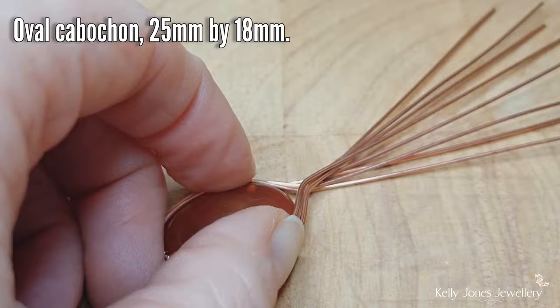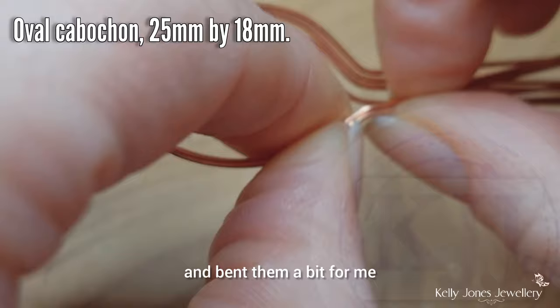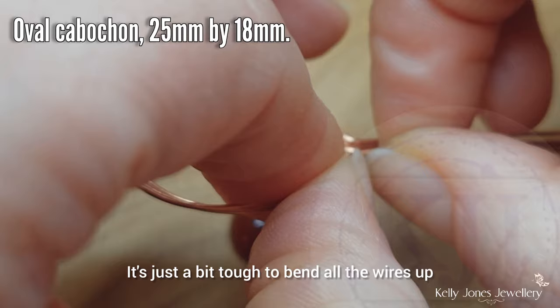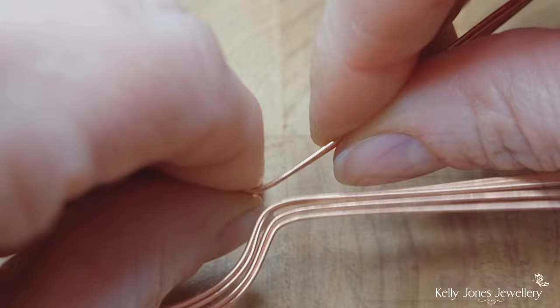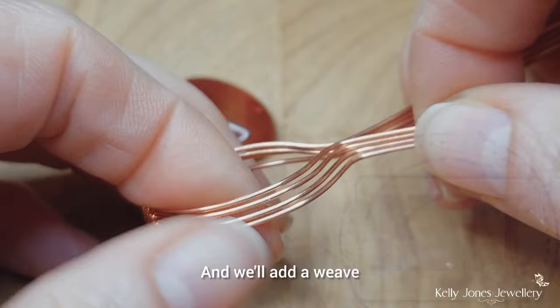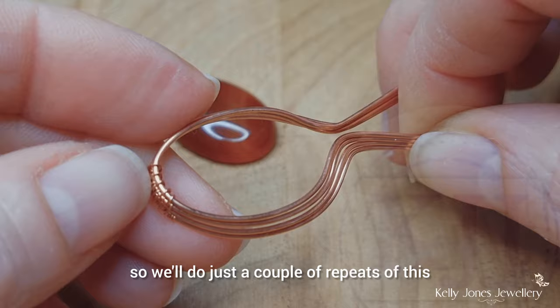Grip it there and give it a little wiggle, then bend the wires where the wiggles have put a mark. It's just a bit tough to bend all the wires up with your fingers. At the top here, bend your wires out a bit so we can keep an eye on what's what. Those wires aren't going to cross over each other. We'll add a weave — I want to weave centrally on both sides, so we'll do just a couple of repeats. Keep the three wraps on that back wire.